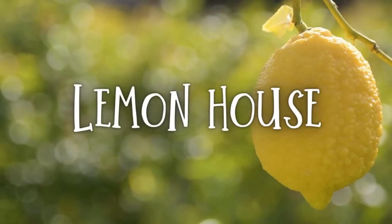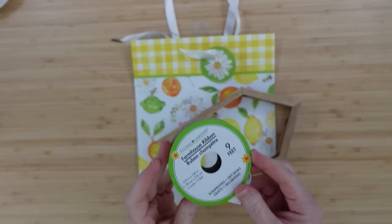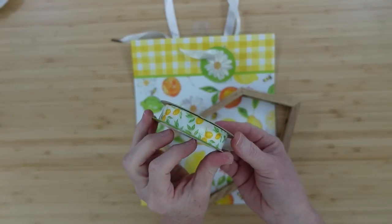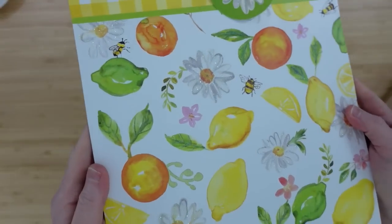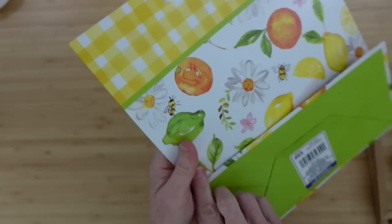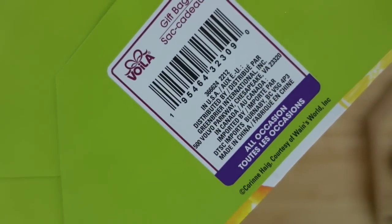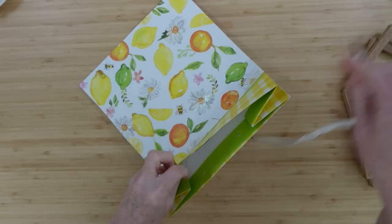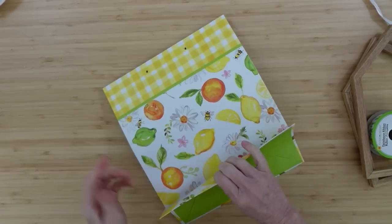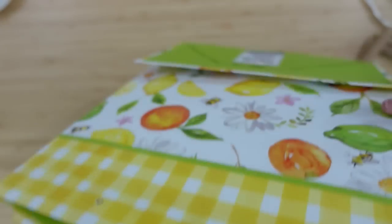The next project is going to be a lemon house. We're going to use Dollar Tree products for this. Here's that ribbon. These are two house frames from Dollar Tree — I'm using them again — and this is a bag from Dollar Tree. The bag inspired this project. One side's glittery and the other side is not — you know how it works at Dollar Tree. I'm going to take my hangers off because they can be used for something else. Even the sides of the bag can be used.